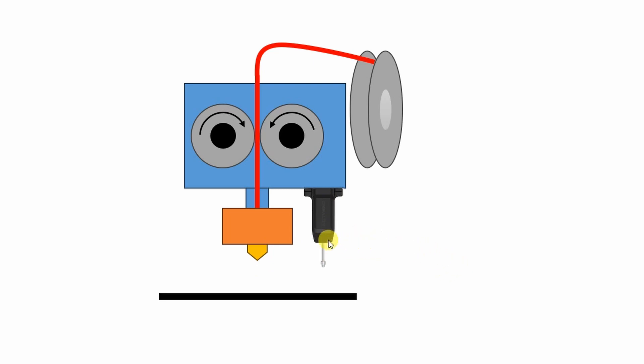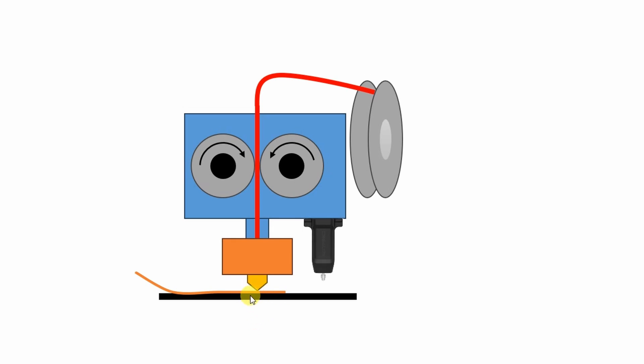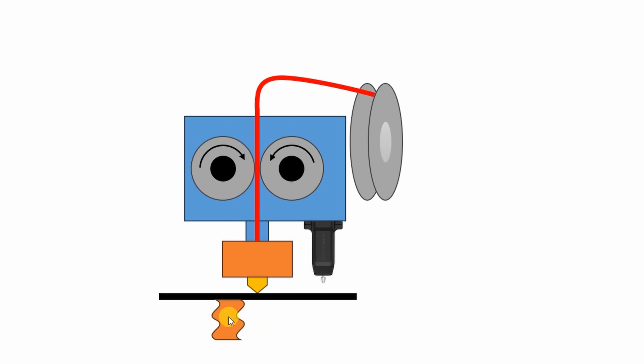Maybe for beginners this animation will be useful. This is the extruder nozzle and this is the CR Touch. When the CR Touch goes down, it will move the pin and be triggered, then it retracts. The question is: what is the Z offset? Usually we use a piece of paper and move the nozzle down until we get friction — that's how we know the Z offset. But in this case the load cell will move down, and when it's triggered it will know the Z offset automatically.